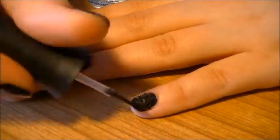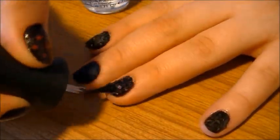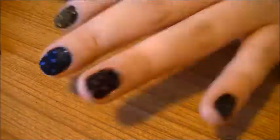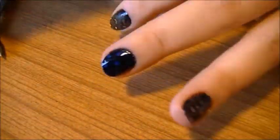Now you'll need to apply a thick glob of polish to each feathered nail because the feather will try to soak it up immediately. After this coat, it's best to let your nails dry completely before adding a second coat so the bubbles rising from the feathers are kept to a minimum.